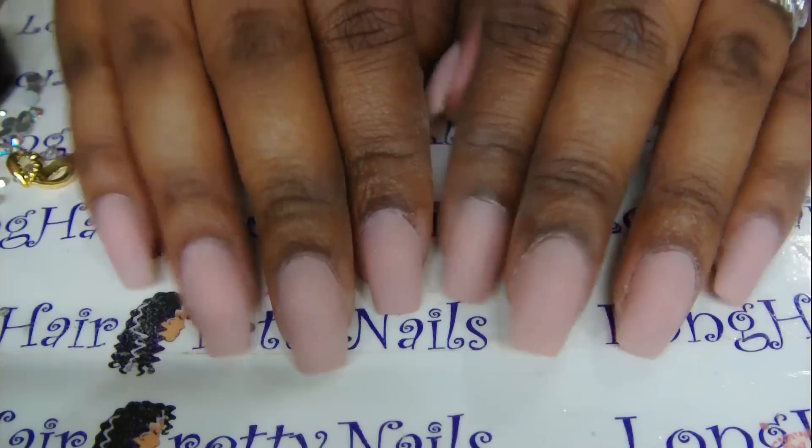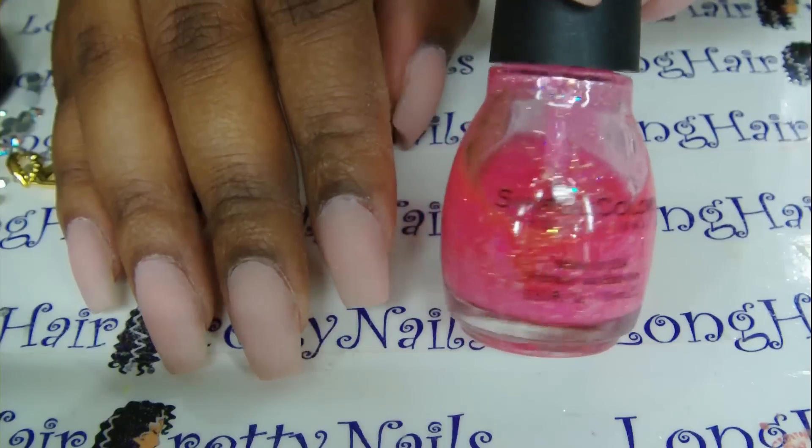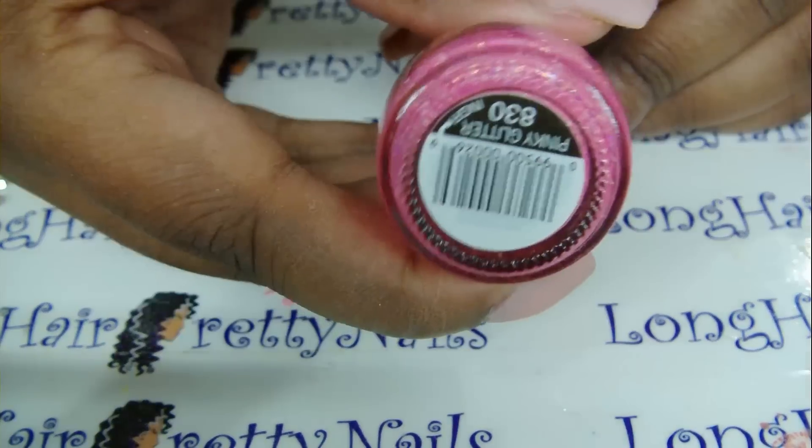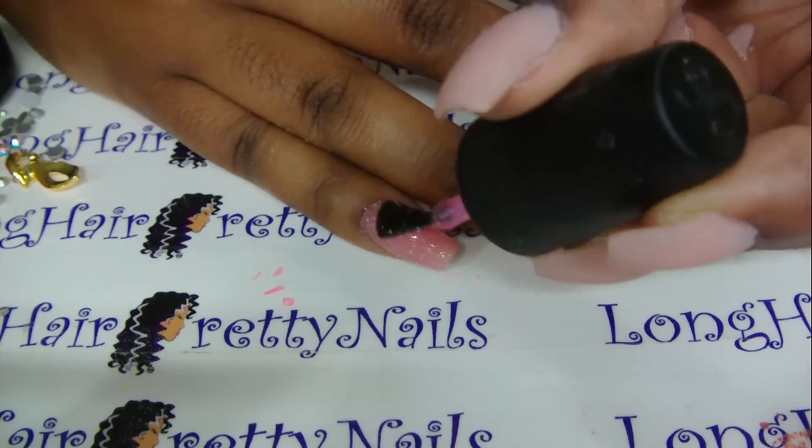This is the final set after I've shaped and buffed. Since I wanted more glitter, I'm applying Simple Colors pinky glitter and I'm just doing one coat of this.